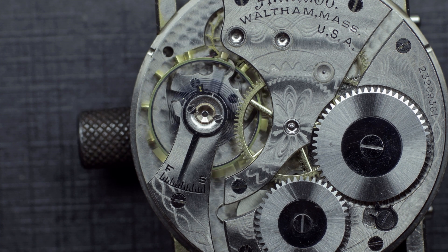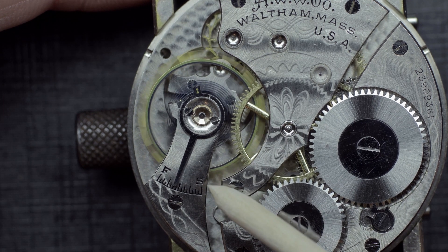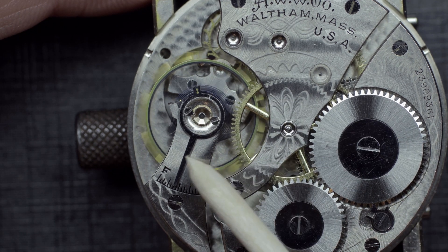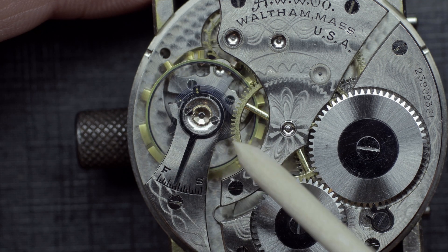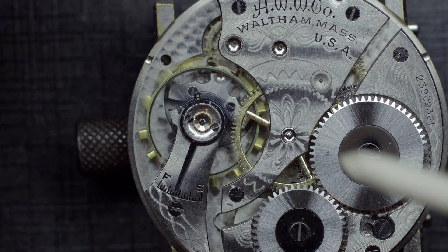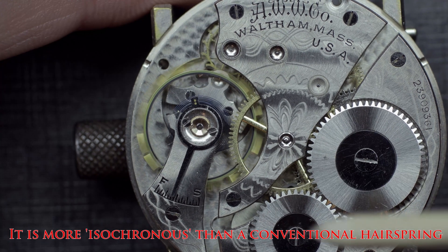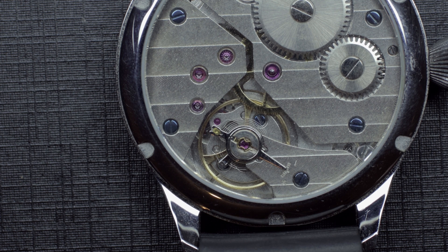With the Breguet overcoil, the reason this is so important for accuracy is that the terminal curve bends up and comes within the overall coil. You can see the hairspring breathing consistently around its entire circumference — equal all the way around — which helps minimize any forces of gravity acting upon it.